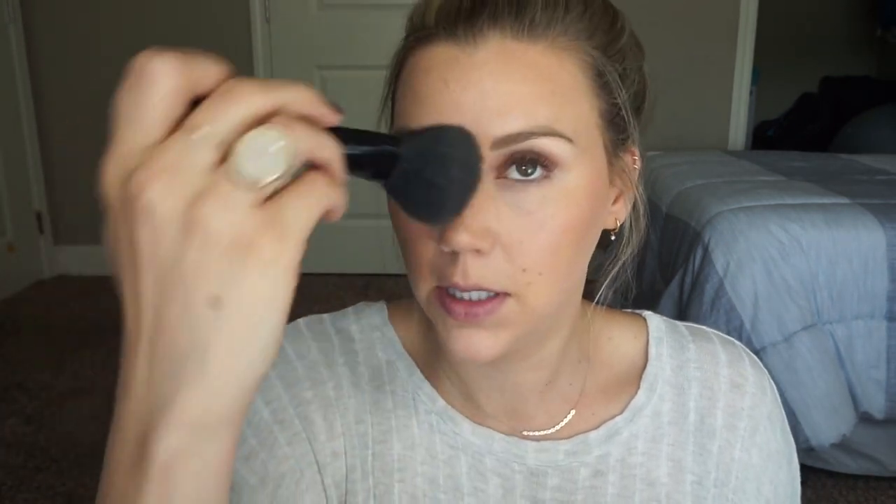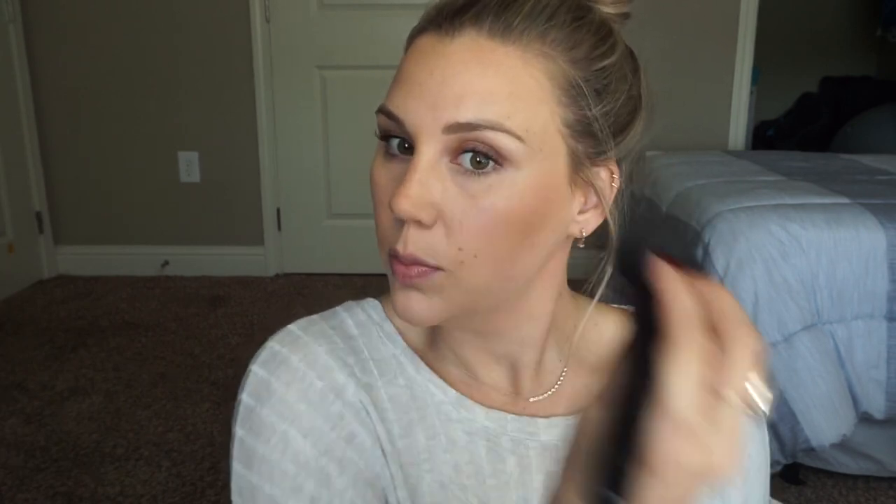Then we'll go straight into bronzer. I brought back my Lily Lolo Miami Beach bronzer — I'm trying to finish this one up this season. This is a lighter bronze for me personally, so it's a great one to use when you're starting to lose color in the fall and winter and you don't want your super dark bronzer. I'm just putting this on my cheekbones where I normally would, along the hairline, definitely on the nose, and bringing it down the neck. This brush really stinks — have a favorite bronzer brush, let me know. I found this Sephora one in my drawer but it sheds everywhere.